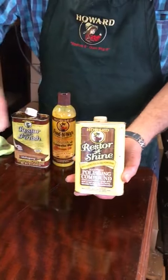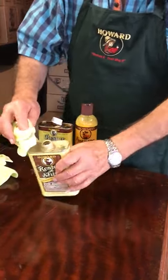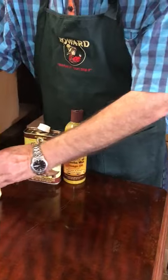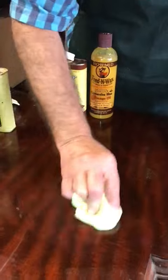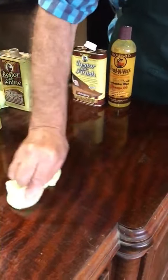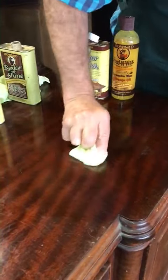It's called Restore-A-Shine. I've got my working tin here, so I'll open it up and get going. All I do is pour a little bit of the Restore-A-Shine onto a cloth. This is a light cutting compound. It uses nanotechnology — very, very light beads of cutting product that cannot damage the finish, but can cut away those surface scratches on this old furniture.